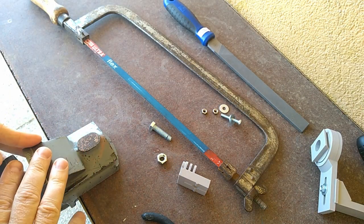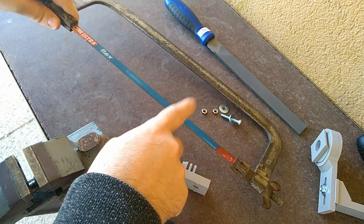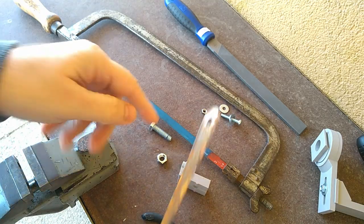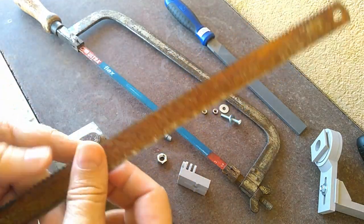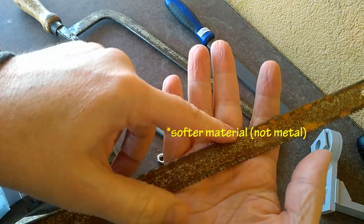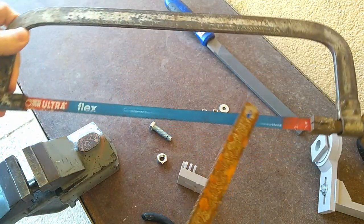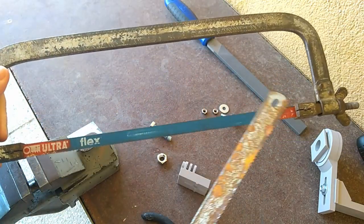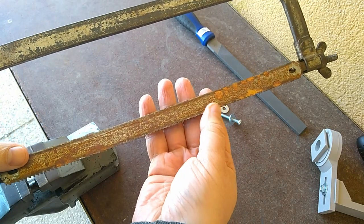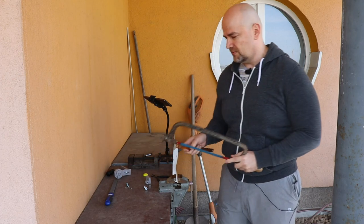For this operation we will need a vise, a hacksaw, and a file. Of course we need a hacksaw blade for metal — metal blades have smaller teeth. This blade has two sides: the bigger teeth are for softer material like wood, and the smaller teeth are for harder material. Don't forget, when you mount the blade to the frame, the teeth have to point forward because you cut when pushing the hacksaw away from you.